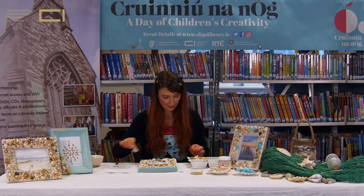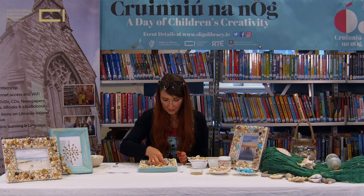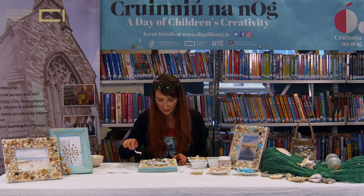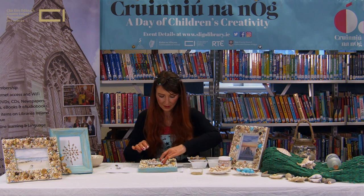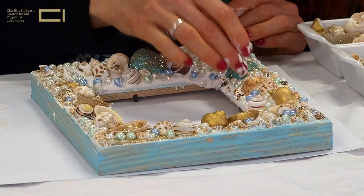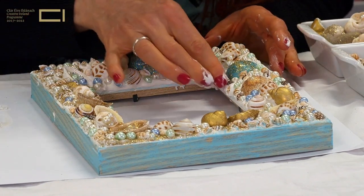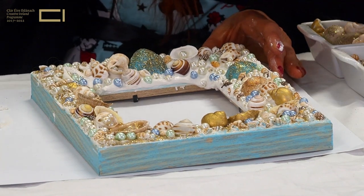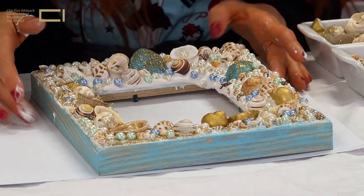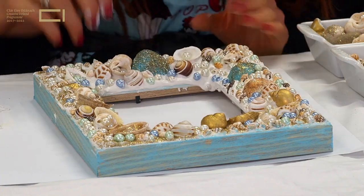I'm just going to move these out of the way. It may just need another little bit over here. So there we go — just taking a bit of excess off again.